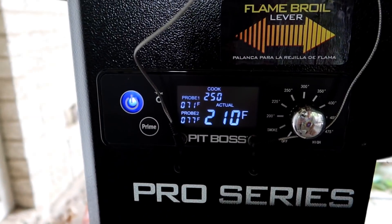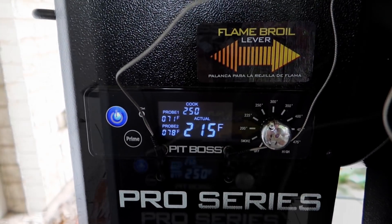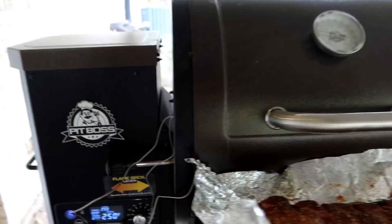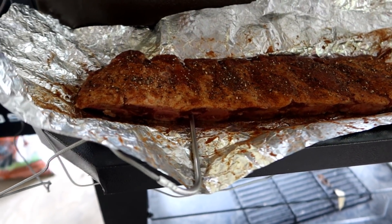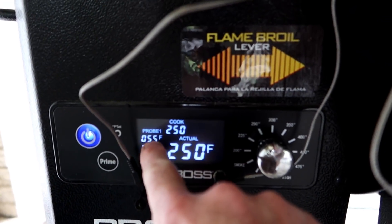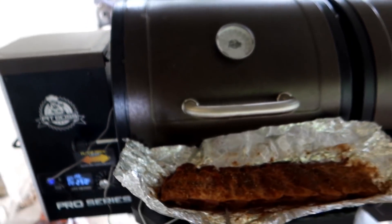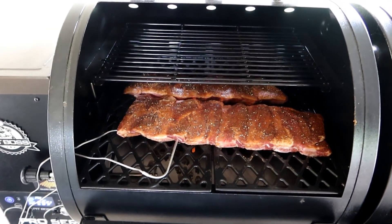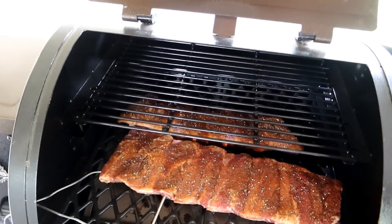We're up to 250 degrees, so we are ready to do it. I've already started bringing the meat out. I've got the first probe put into the first rack of ribs — it's reporting correctly at 55 degrees internal since it's been in the refrigerator, while the other probe is at 75 degrees. Both of them are on, the probes are both in, so let's just let it cook for a while and see what happens. See you in a couple hours.